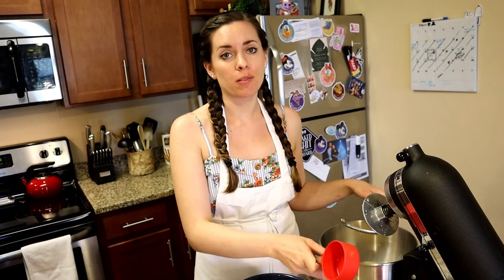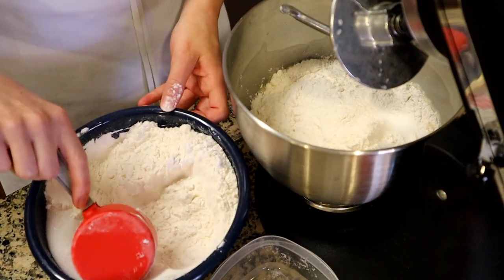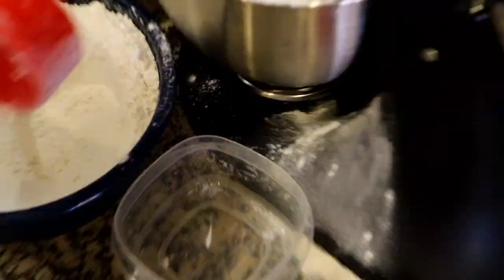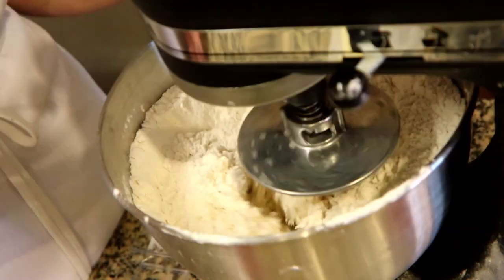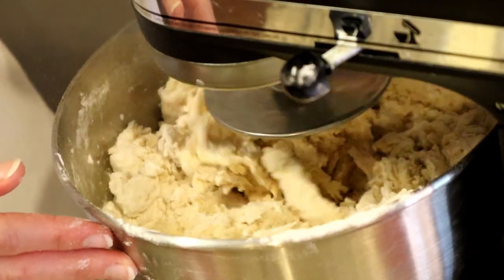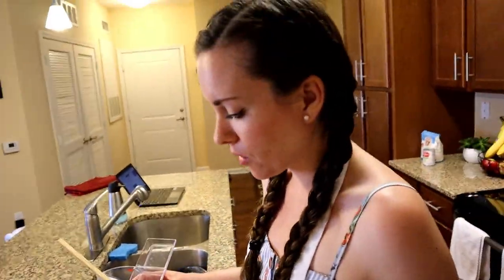I'm going to be adding the dry ingredients in a little by little just because there's so much flour and I have a small mixer — I don't want it to explode, so I'd just start with half. Once I get this mostly together is when I'm going to add my butter and my salt. I add the salt after the yeast because salt kills yeast and I want to make sure everything gets incorporated before adding it.